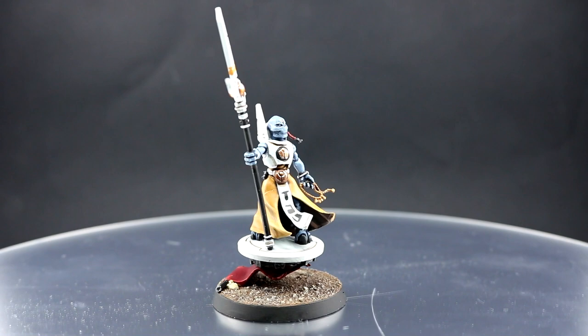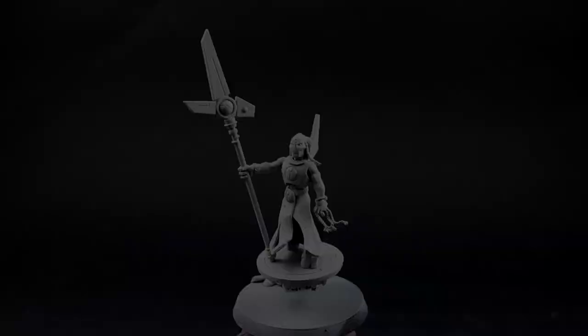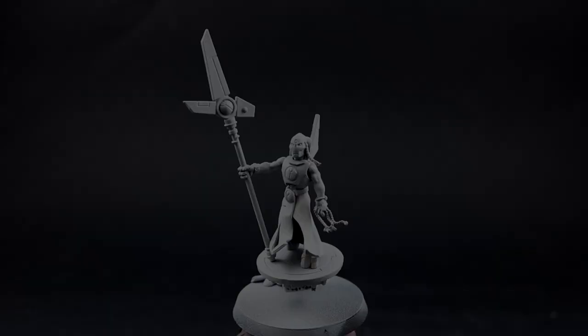I really like this model and I find it enjoyable to paint. I hope you like this video — if you do, don't forget to like the video, comment on it, and subscribe to the channel to see more videos. I'm going to start by priming the model in gray, and for this I'm going to use Vallejo Surface Primer Gray through an airbrush.